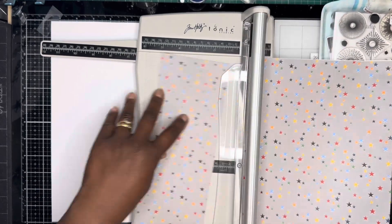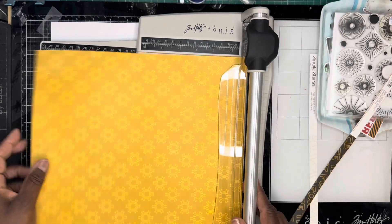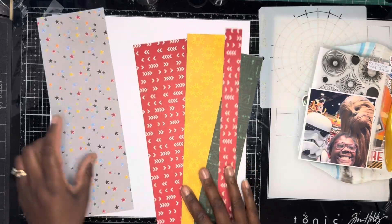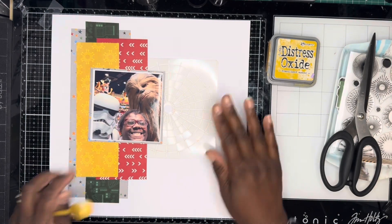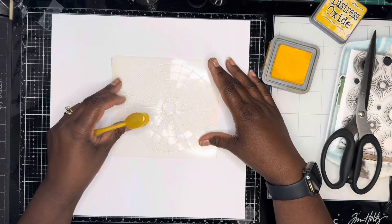I'm just cutting down several strips of various pattern papers that I want to use, and I'll offset them all. I'll show you in a minute how I put them all together. Some of them I do end up cutting down because they're a bit too wide. So that's my original arrangement — they're not stuck down there, that's the original way I want them to be.